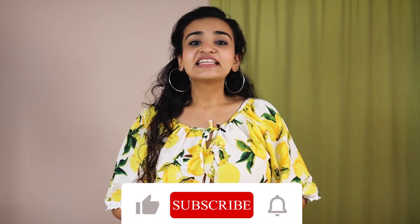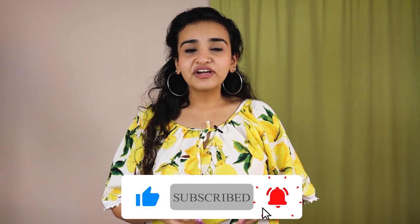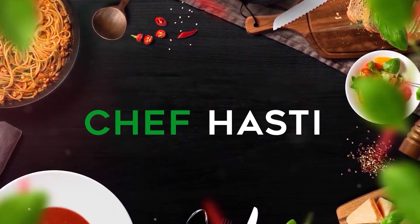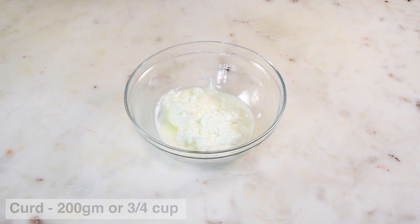But before I begin making this recipe, if you haven't already, please subscribe to my channel and hit the bell icon so that you are notified every time I upload a new video. In this video, I'll be making a 1kg cake and the recipe is according to that.